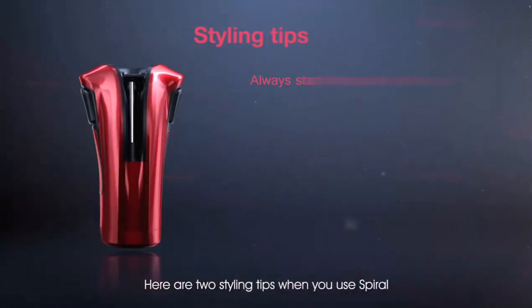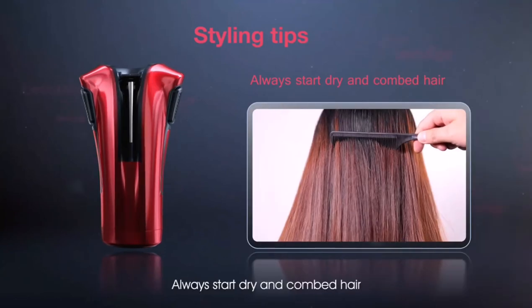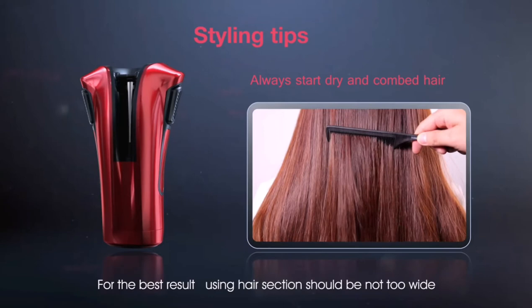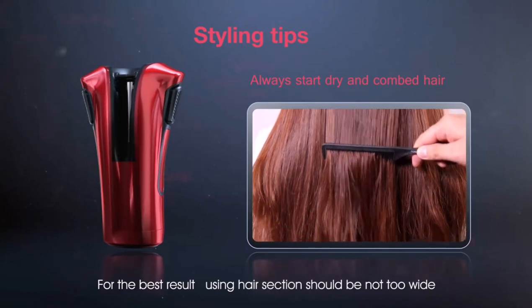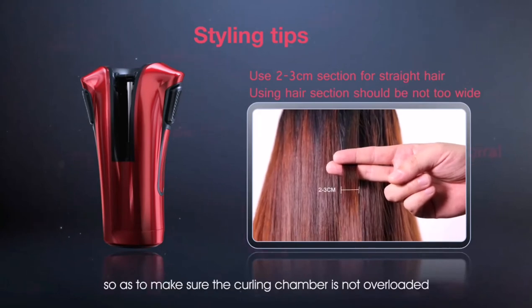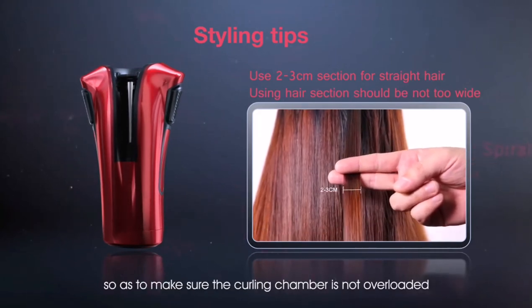Here are two styling tips when you use Spiral. Always start with dry and combed hair. For the best result, the hair section should not be too wide. Use a 2 to 3 cm section for straight hair so as to make sure the curling chamber is not overloaded.